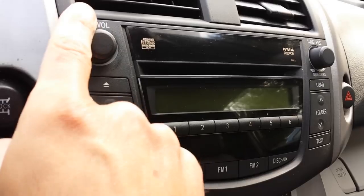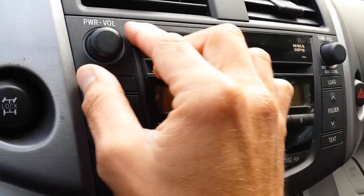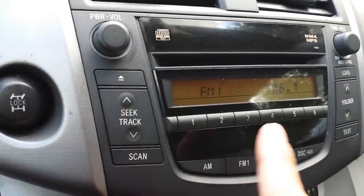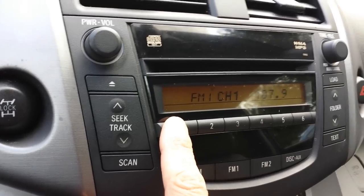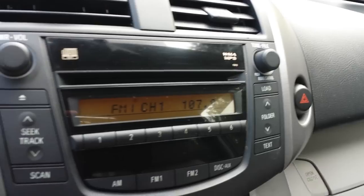Radio installed, power button — no issues with the radio whatsoever. Now let's try to load the CD.